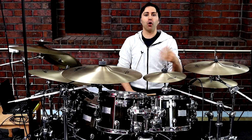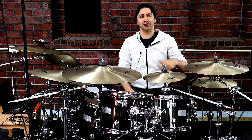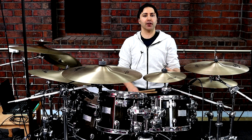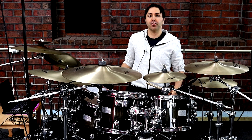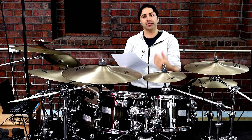Hey guys, it's Dave here from Diddy Drums. Welcome to this lesson on how to play Thunderstruck by ACDC on drums. If you want to get a copy of the drum parts, you can find them in the description section below — it's got all the drum parts we cover in today's lesson.